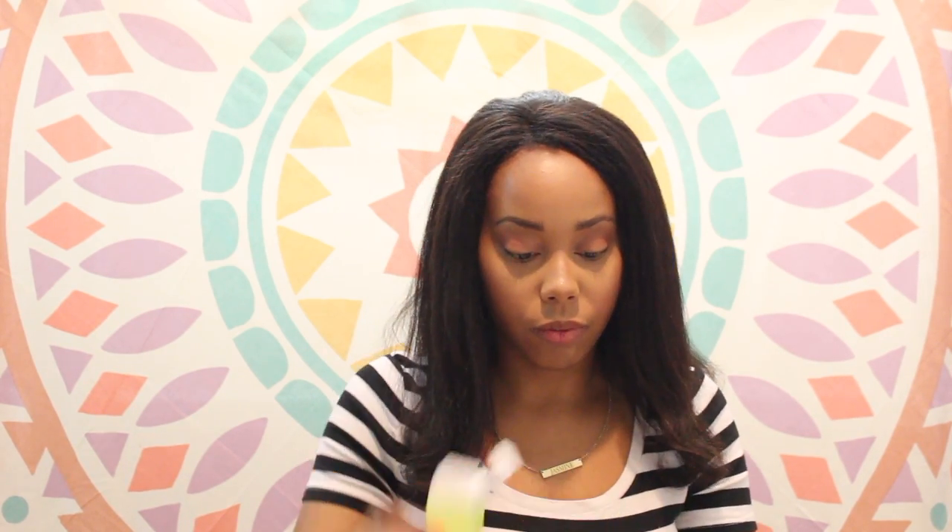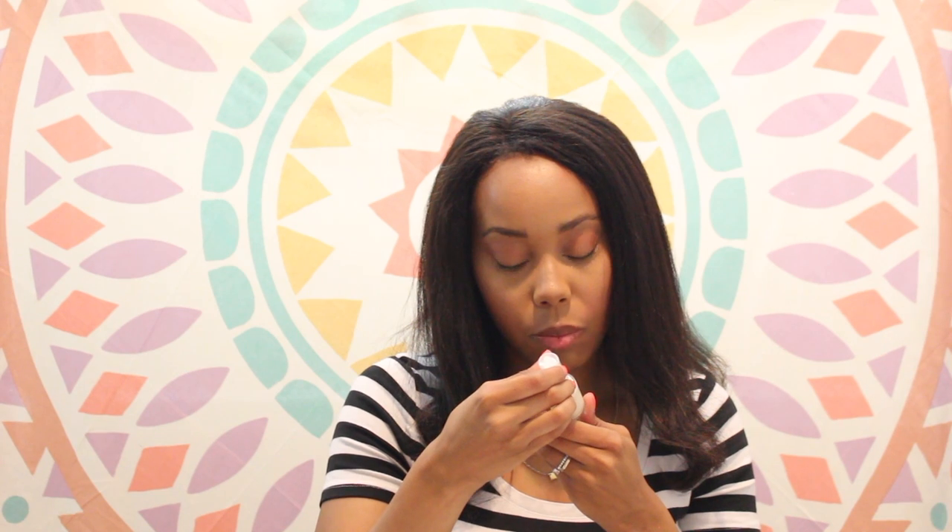You can blend this in with your concealer and it will double your coverage. This is the Juiced Beauty Soothing Eye Concentrate. In the morning I can use this one, and at night I use both day and night — so I'll incorporate this into my routine.